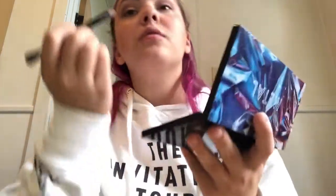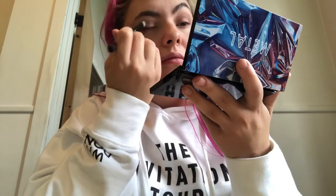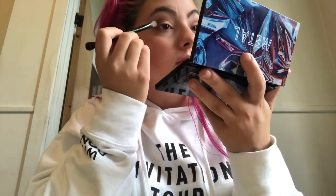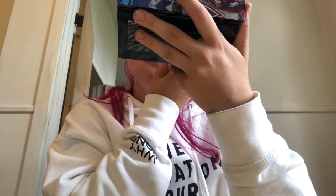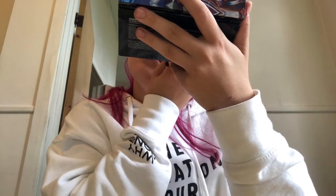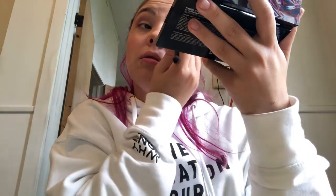I'm using a mixture of the two browns from the Phoenix palette and placing them under my eye, a bit closer to my lash line. Since I've done this quite intensely, I'm going back in with a small fluffy brush to smoke it out. Then using the flat brush, I'm placing the gold in the lower corner of my eye.